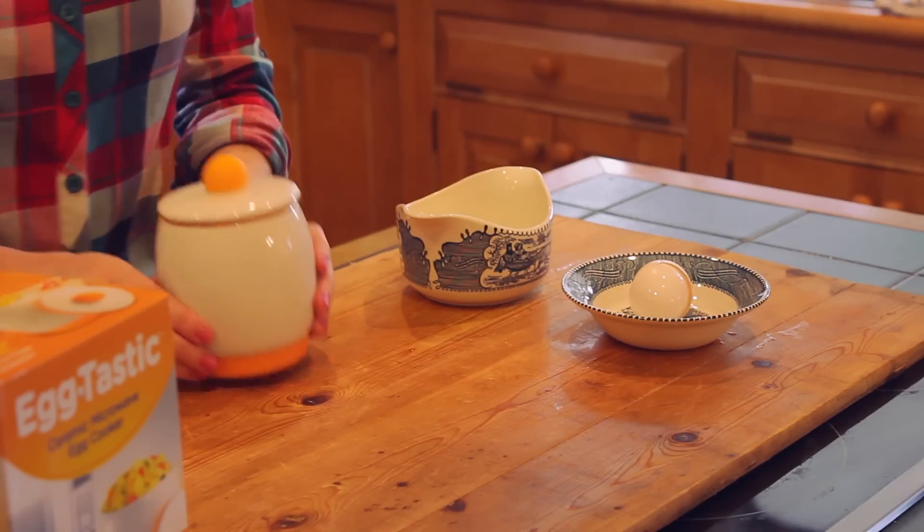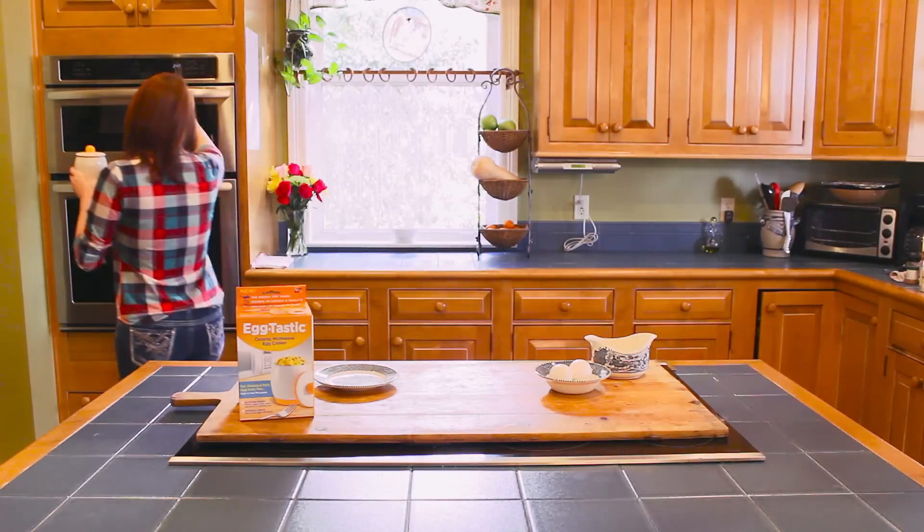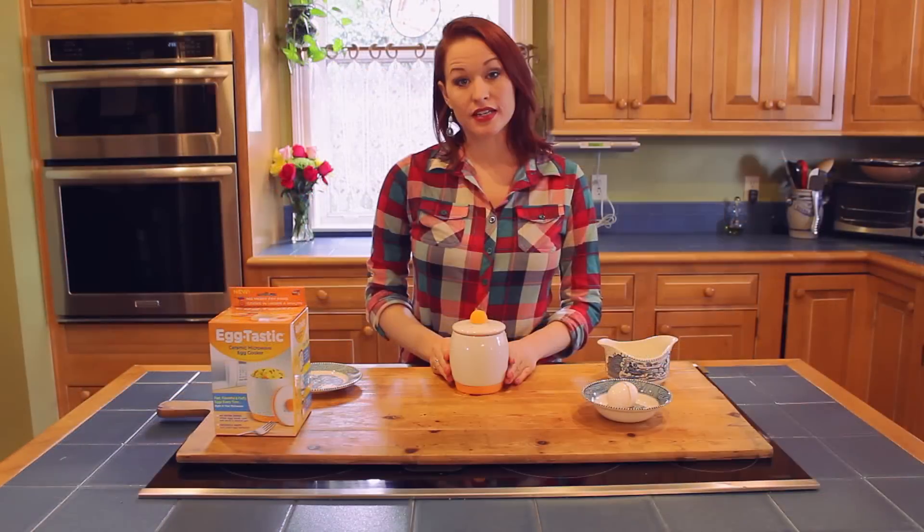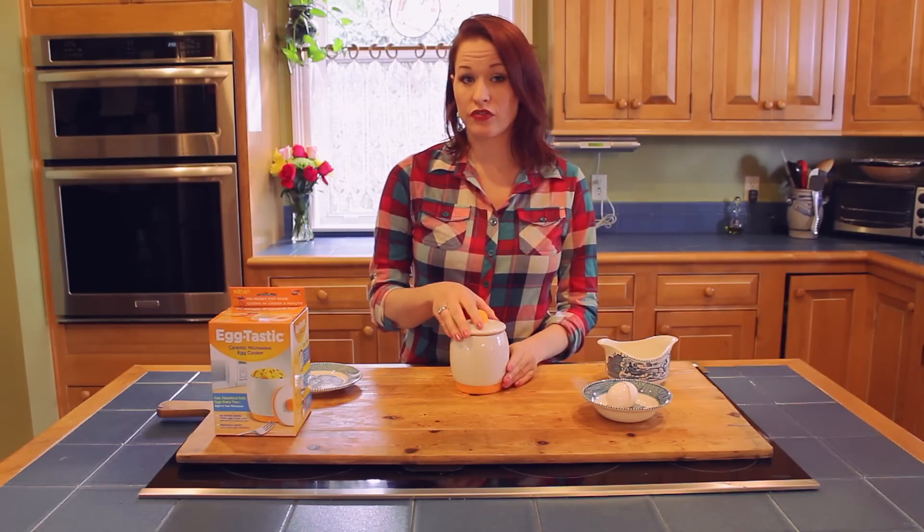We're going to put the lid on it. You want to cook your egg for 45 seconds in the microwave. Take it out, leave the lid on it for an additional minute. That allows it to finish cooking.